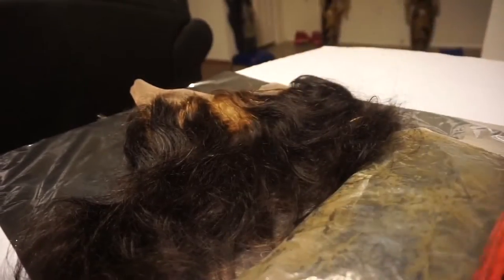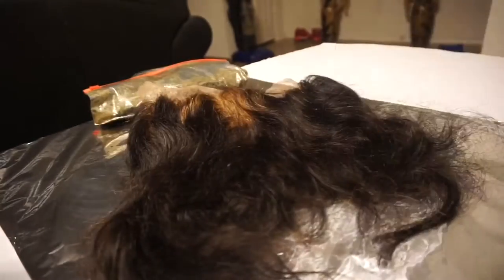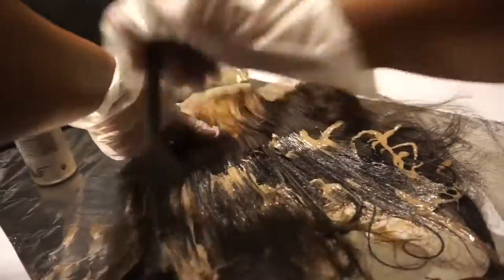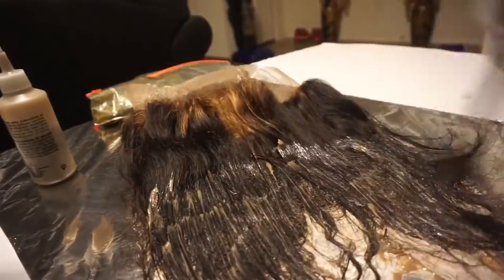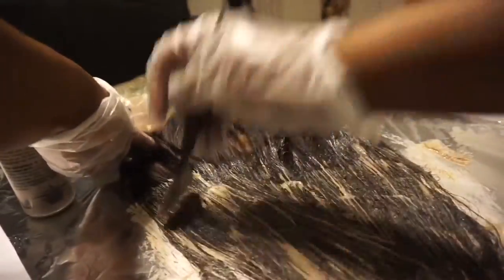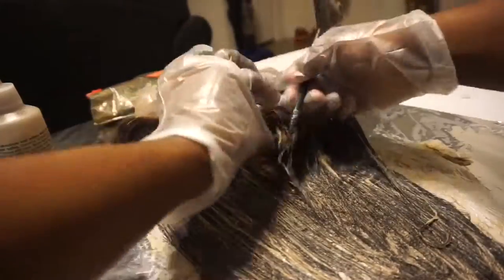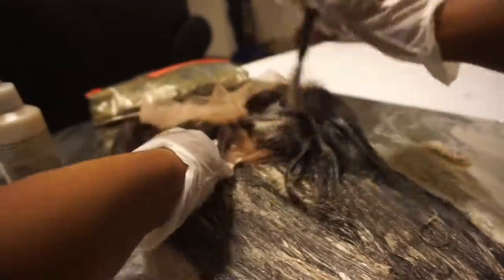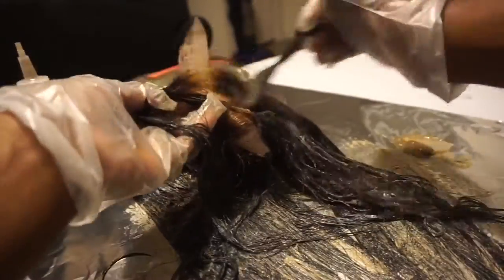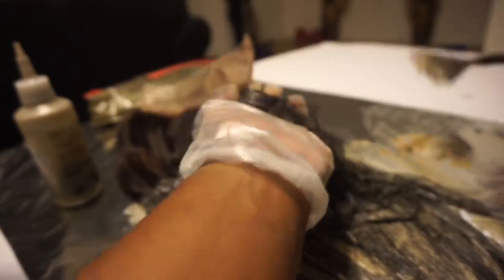I used two full bottles of dye on the three bundles and a full bottle on my 360 closure. Keep in mind you want to stay away from the net as much as possible — you see me going over this first part and then individually parting each section and applying the dye more carefully. Also keep in mind that dye expands, so don't apply it all the way to the root because as the hair processes it will go to the root on its own. It defeats the purpose if you bleach the knots and then re-dye the knots. The reason I'm dyeing the hair is because it came in a natural brown and I wanted a blue-black, jet-black type of feel.